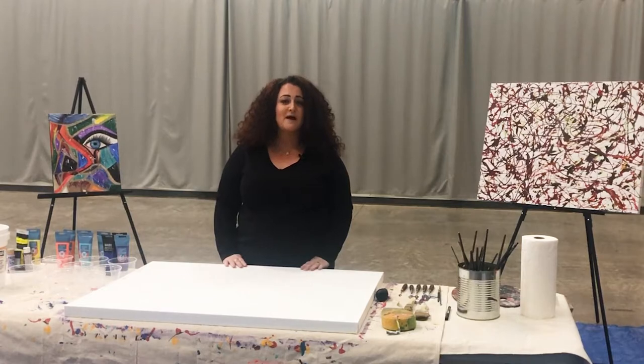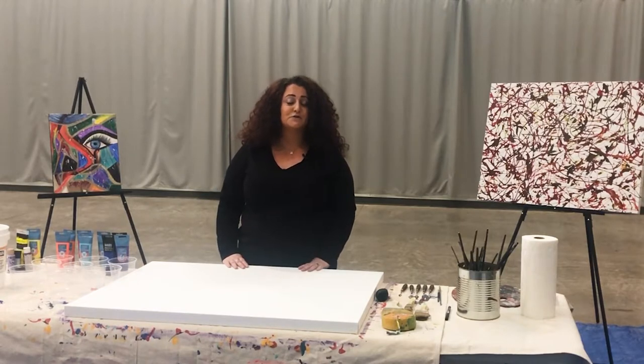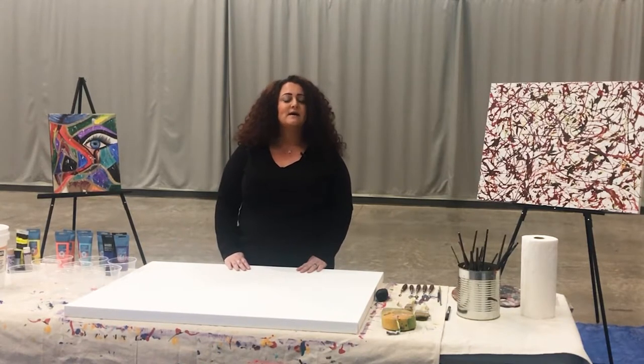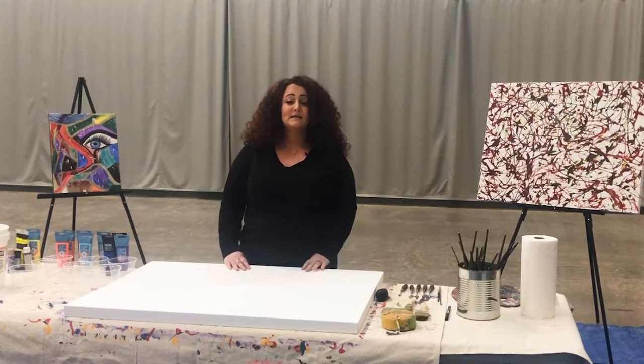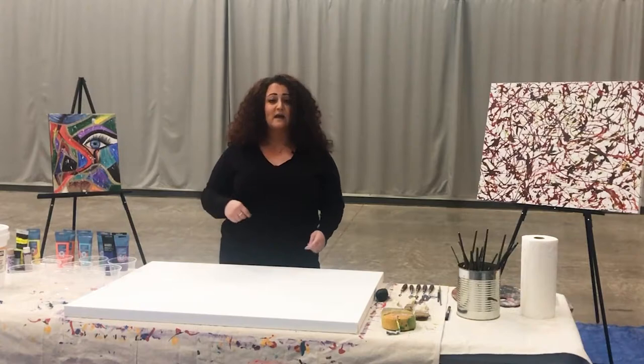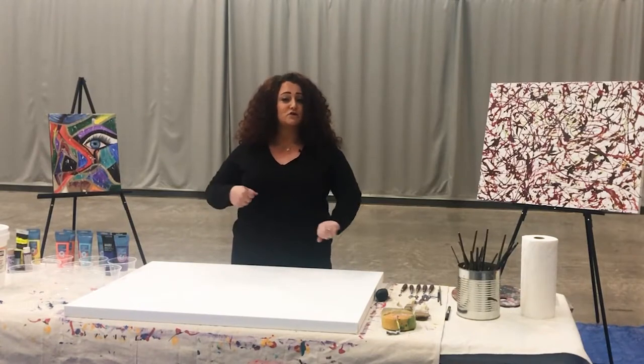I'm inspired by Jackson Pollock and Pablo Picasso, who are two famous abstract artists with art all over the world, including many museums in New York and Paris. We're going to be painting in the style of Jackson Pollock today, which is action and drip painting — also called gestural painting — which basically means we're going to be moving around the canvas with a lot of arm and shoulder movement.